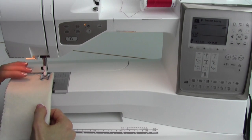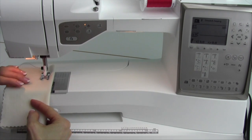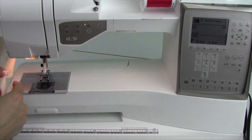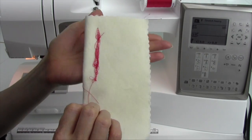Have you ever been sewing along and you can just tell something's not right? You're stitching and you see some things that just don't look good. Sometimes you hear a crunching sound when you're sewing, and you take your fabric out, and the front looks good, but the back looks like this.